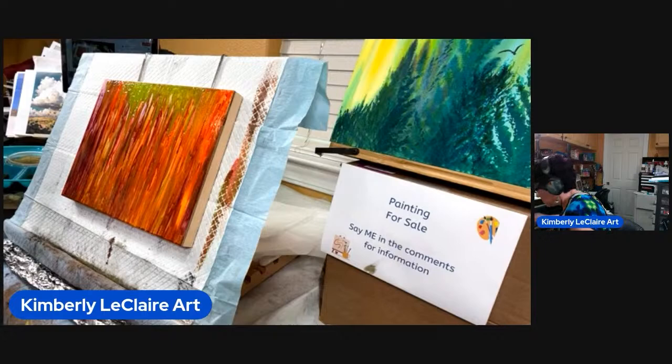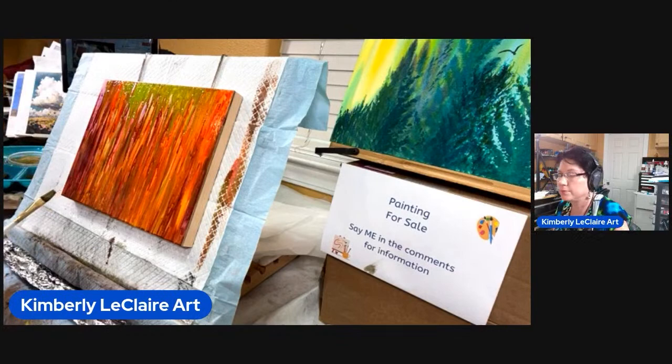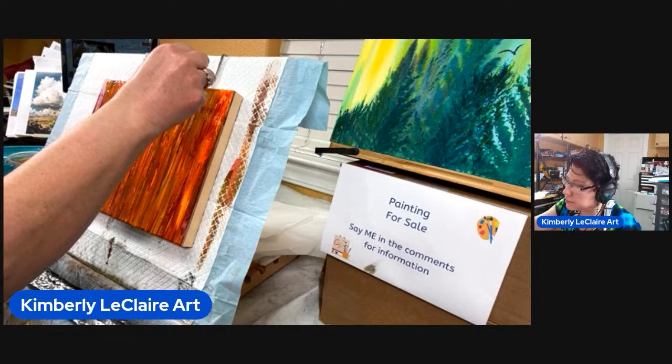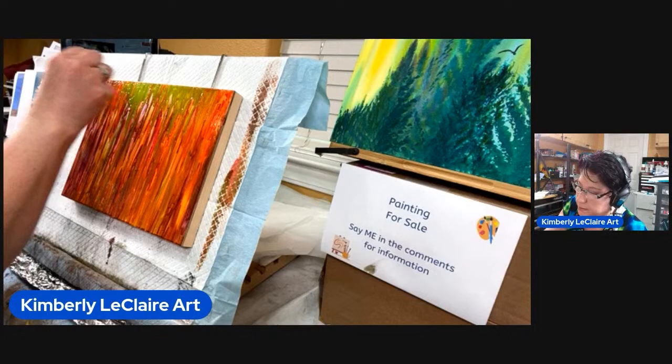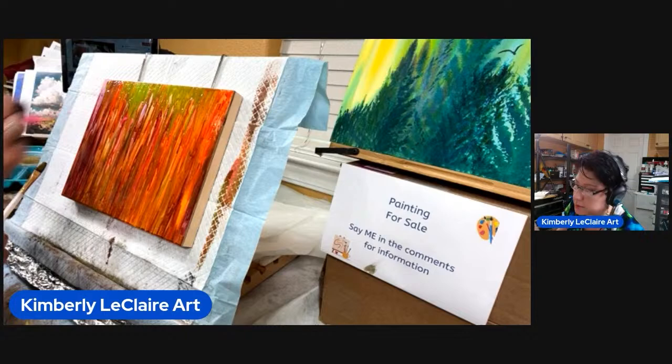Decisions, decisions, decisions. It's pretty too brown. This is not quite coming out like I was hoping, but that's kind of the way a lot of experimenting with techniques goes.